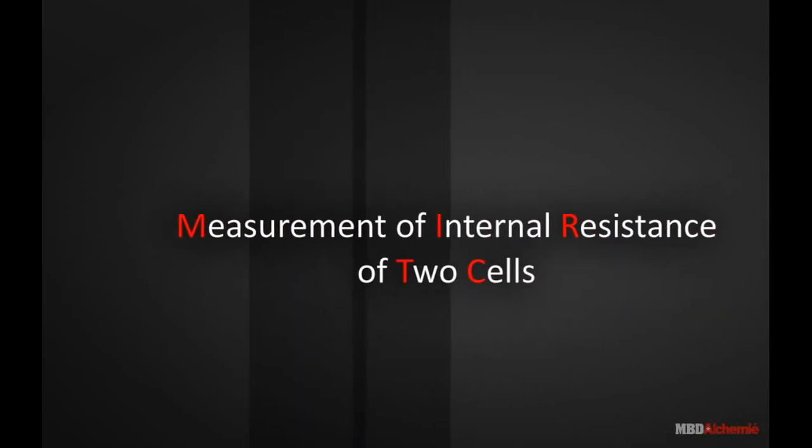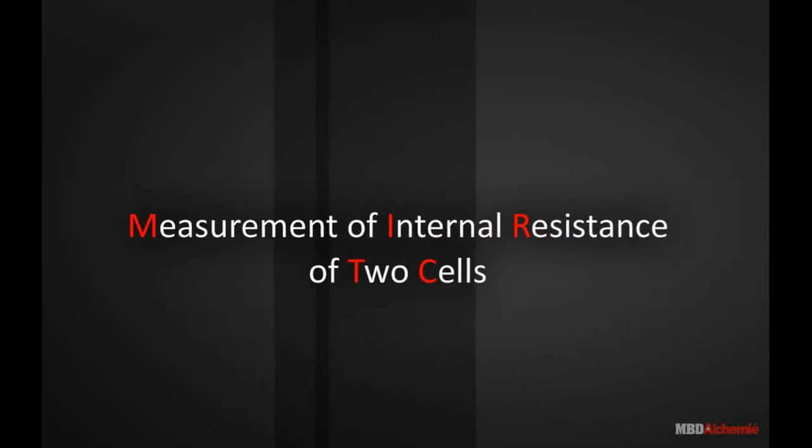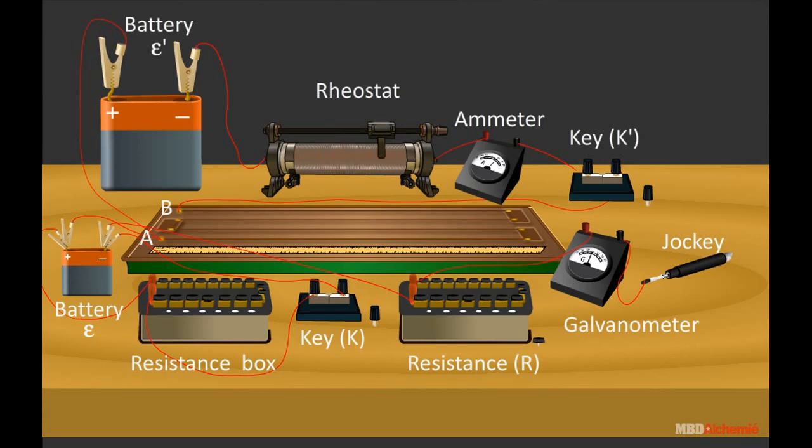Measurement of internal resistance of two cells. To measure the internal resistance R of a cell having EMF epsilon, arrange the circuit as shown. Connect an auxiliary cell or battery of EMF epsilon dash in series with the ammeter A, rheostat RH or resistance box, and key K dash — alongside the cell whose internal resistance R is to be determined.